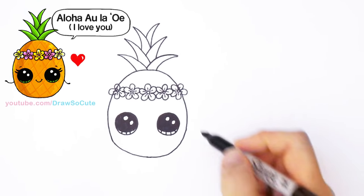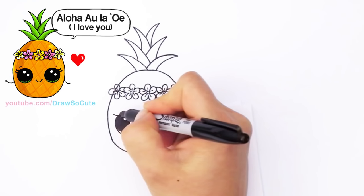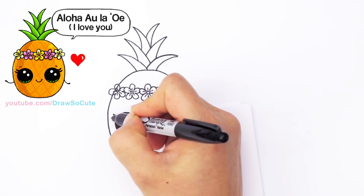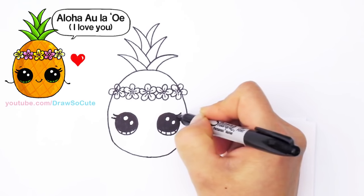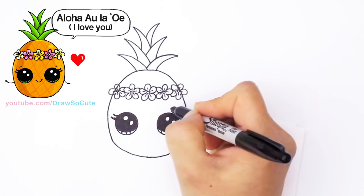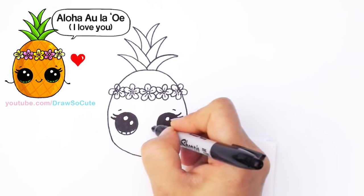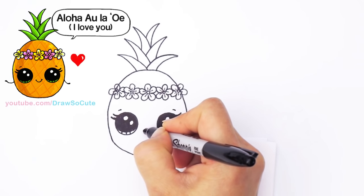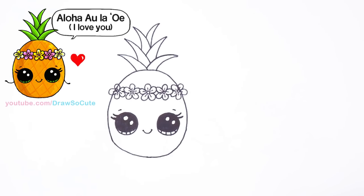I've got my two eyes in, and I'm going to give her lashes. I'm just going to come in here and draw a curve — just two simple curves — and go back in and thicken both sides. Do lashes however you like. I'm going to draw a little line at the top just to anchor my eyes, and right here towards the center I'm going to draw a cute little smile. It's so cute. And so I've got my pineapple in.